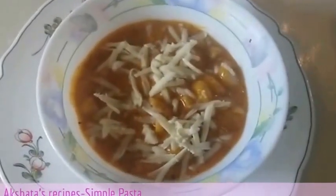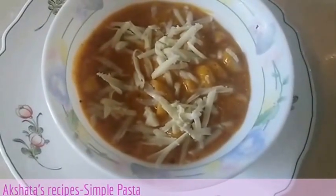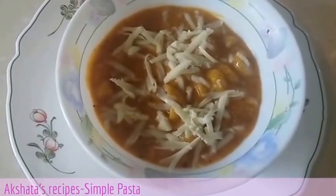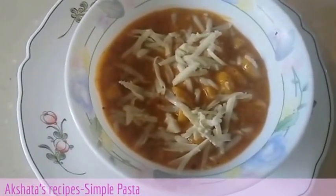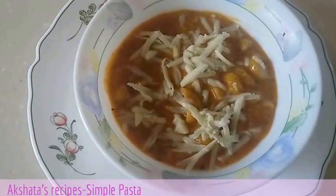So friends, here it is — a very simple pasta recipe. I hope you liked this recipe. Please do try it out and let me know in the comments box below how you liked it. Please subscribe to my channel by pressing the red subscribe button that you see below this video. This is Akshita — until another video, take care. Bye!